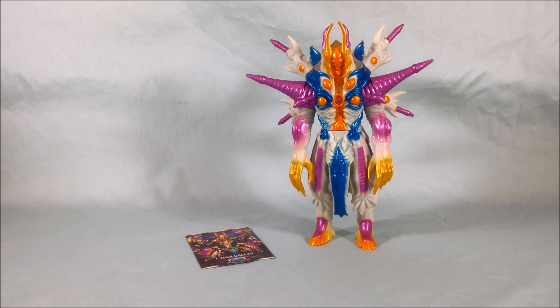Let me know what you guys think in the comments below — I'd love to hear from you. Please like and share this video, and please subscribe if you haven't already. I hope you've enjoyed this look at Grieza from the Ultraman X Spark Doll Ultra Monster series. Thanks so much for watching.